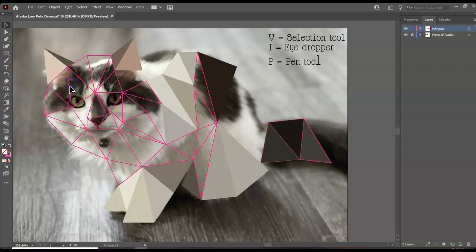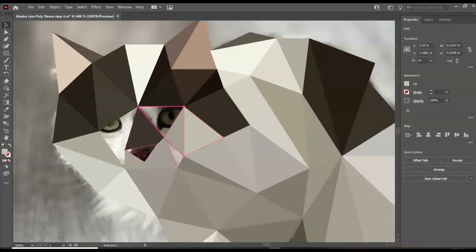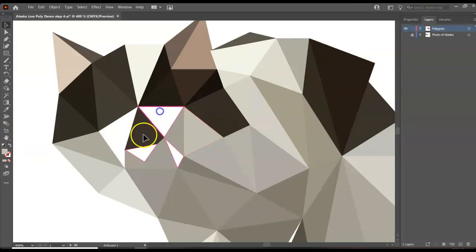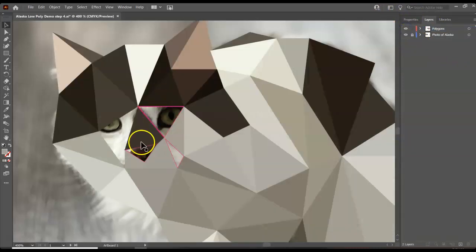We'll speed this up a bit, and then I'll show you how to do the eyes at the end. You can also zoom in a lot. If I hide the background, I've got these — but notice this one here is not touching that one. Now I'm trying to fill these in and I can't, because I forgot to add a couple of triangles. So I need to go back to the pen tool.